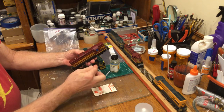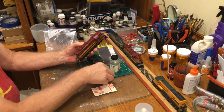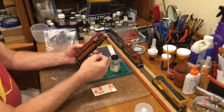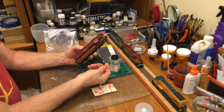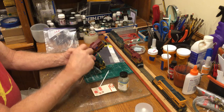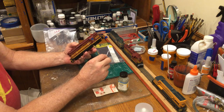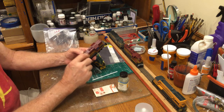Before I start weathering, I usually put the spark arresters on. Some locomotives have a spark arrester that's kind of a screen, so I take this Evergreen C-channel, cut it two scale feet long, then use this mesh from Scale Scenics — cut it a little bit wider than the C-channel and glue it with solvent cement. That makes the aluminum melt into the C-channel; I fold it over the sides and glue it to the top of the smoke exhaust stacks on the locomotive.